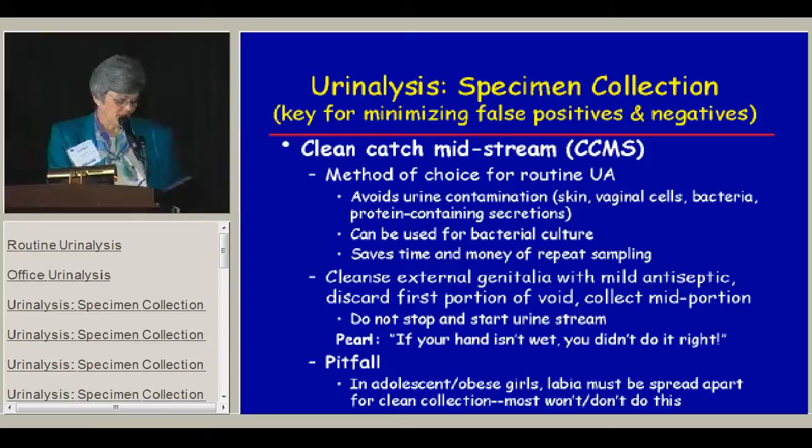The best sample to get is a clean catch midstream. It's the method of choice even for a routine urinalysis because it avoids contamination with elements outside the bladder and urinary tract — skin cells, vaginal cells, bacteria, or protein-containing secretions. This sample can also be used for bacterial culture. It also saves time and money by avoiding false positives on screening tests that would require repeat samples.